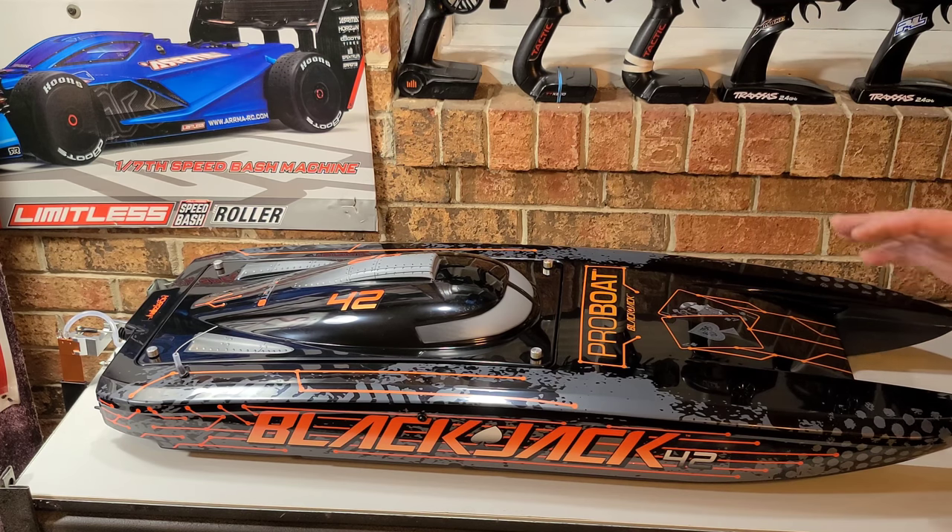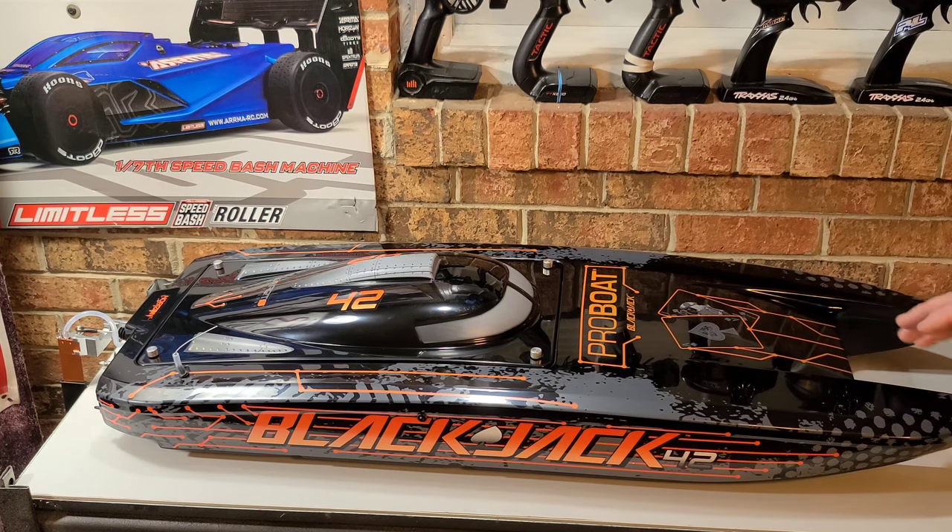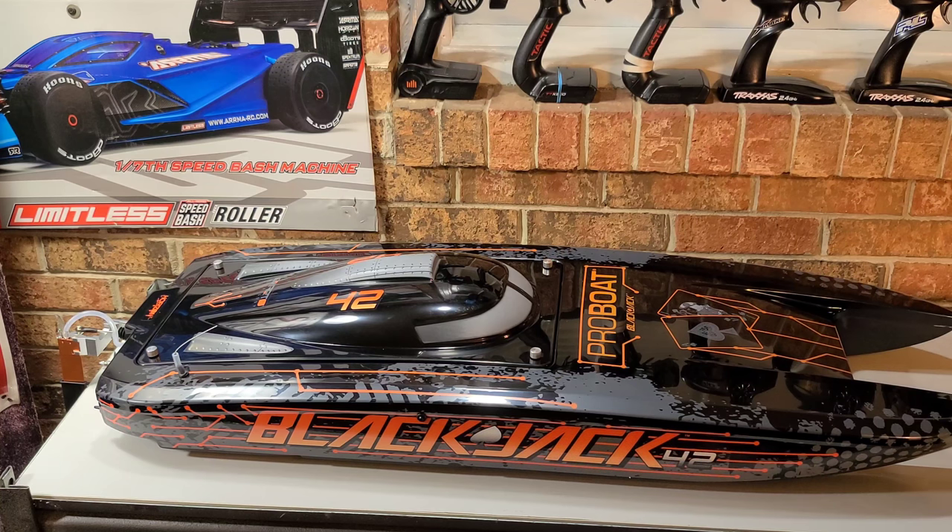I'm a boat guy — I've always been a boat guy. Grew up around boats, and this right here is the pinnacle of high-performance boats. Oh my god, it's beautiful. Look at that, look at the graphics. They did an excellent job with the graphics on this boat.